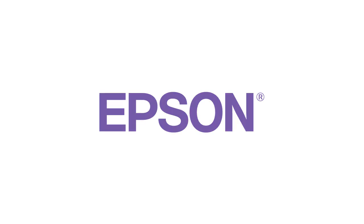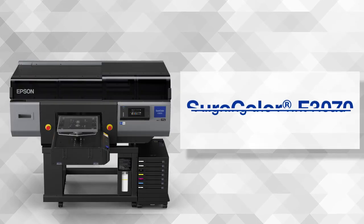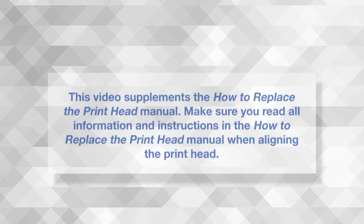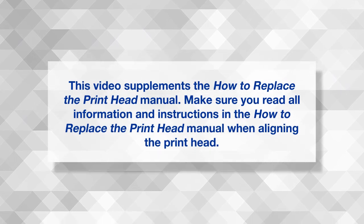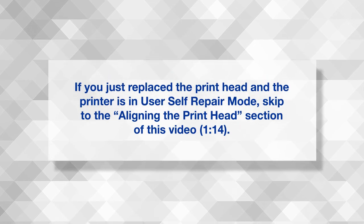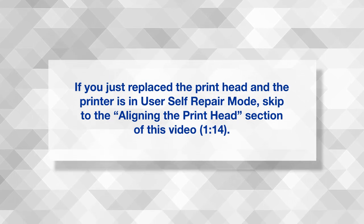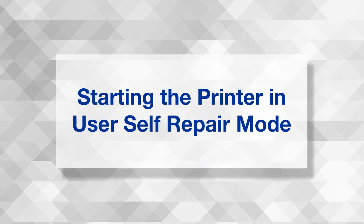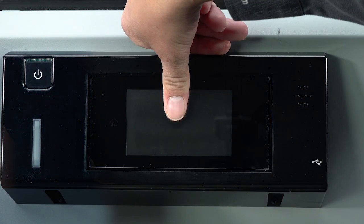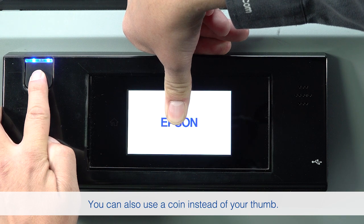Make sure the printer is turned off. Place your thumb in the location shown, then press and hold the power button for about 20 seconds.